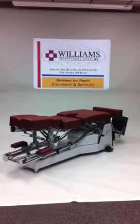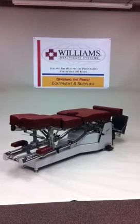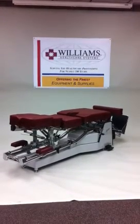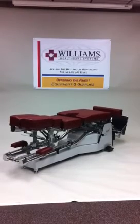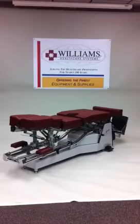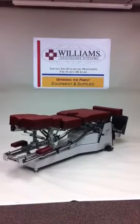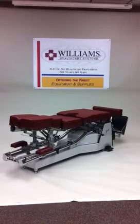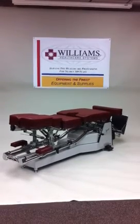Our famous lumbar cushion locks and releases and includes adjustable tension for controlled resistance with a convenient new lock design. The pelvic cushion slides and cranks for proper patient positioning and is also available with our famous terminal point pelvic drop. The front and pelvic sections adjust for a wide range of patient needs and are contoured for their comfort.